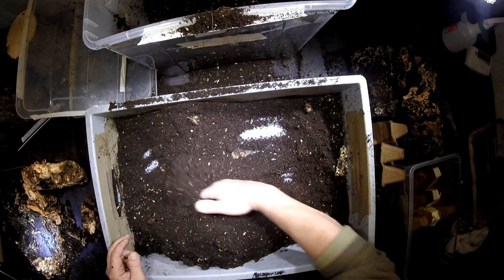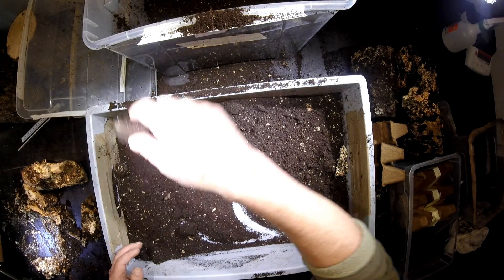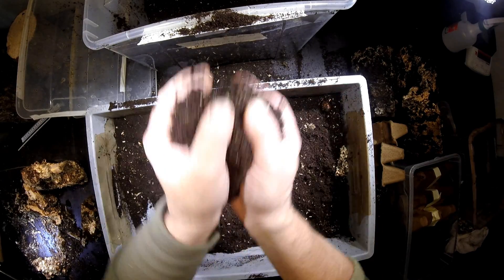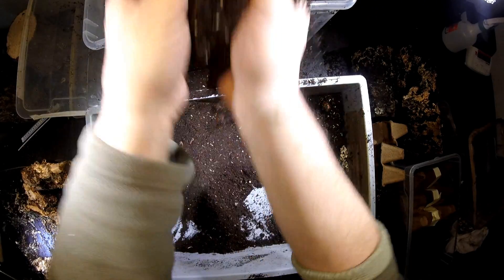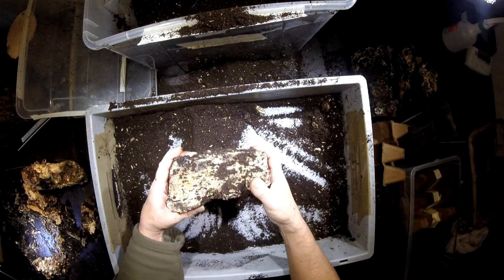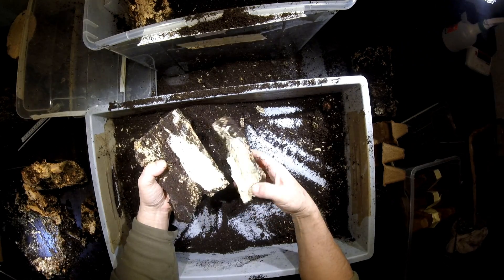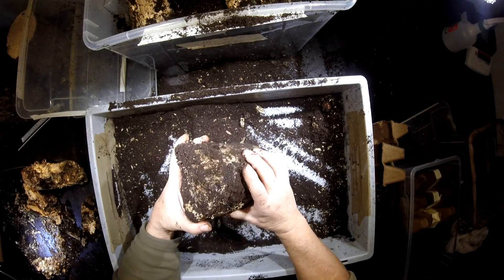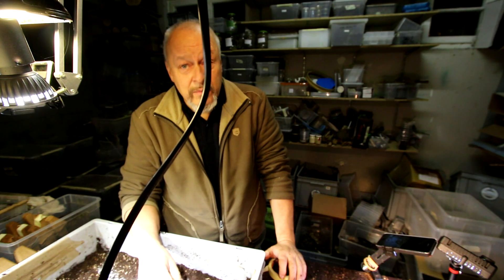I went carefully through the substrate and didn't see anything more. I'll just bring all the material back to the original box. Let's have a second look at the wood pieces to see whether we forgot something in here. You would see it from outside, like we've seen it before. So that's it for the moment. I have to go through all the boxes with the Gideon beetle, and probably I'll show the results later. Thanks for watching.